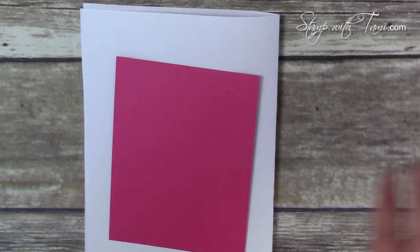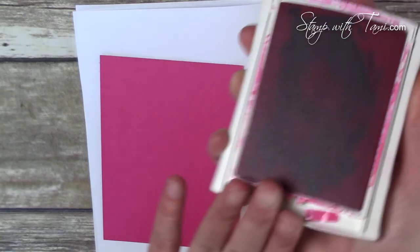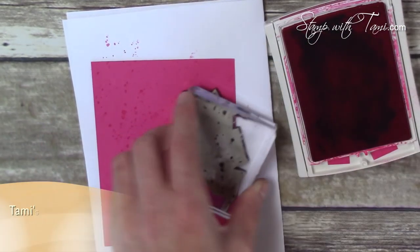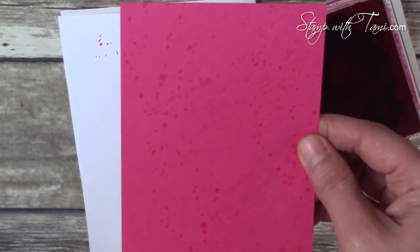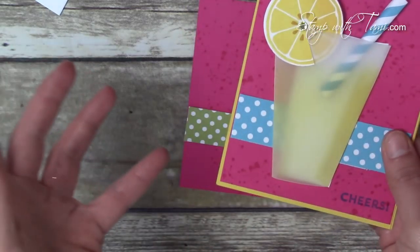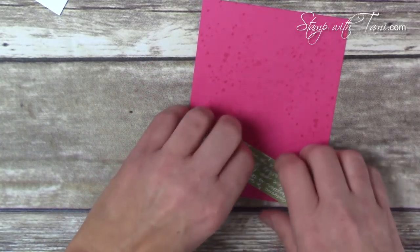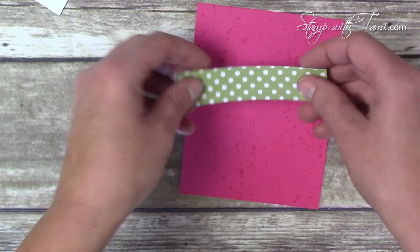I'll start with the background of the card — that's where the Gorgeous Grunge comes in. I've got some Melon Mambo paper and Melon Mambo ink, stamping the splatter from the Gorgeous Grunge stamp and stamping it around several times before re-inking to give it a nice splattery look. Make sure you go off the edge when you do that. The designer paper I'm using is the Subtles Designer Stack — Lindy originally used the Brights, but I'm substituting. Just a little Snail sticks the polka dot strip right on the front.